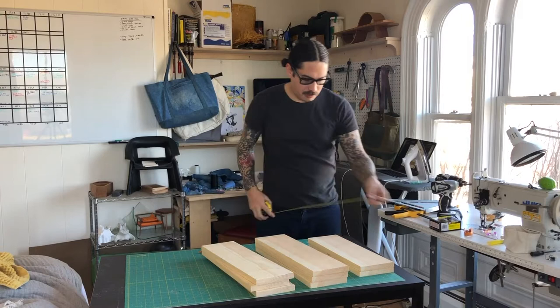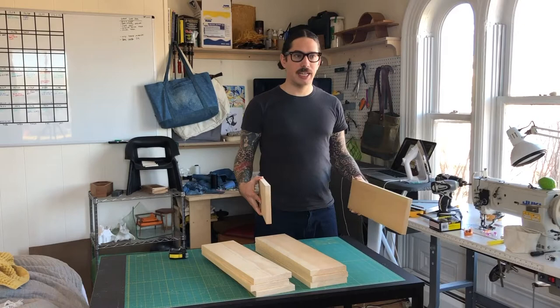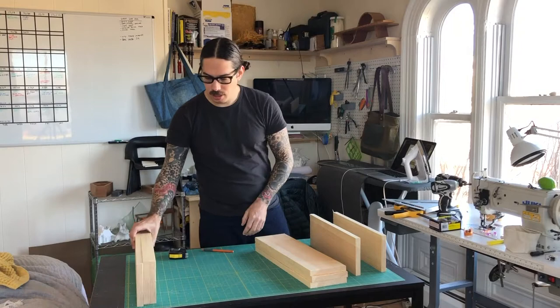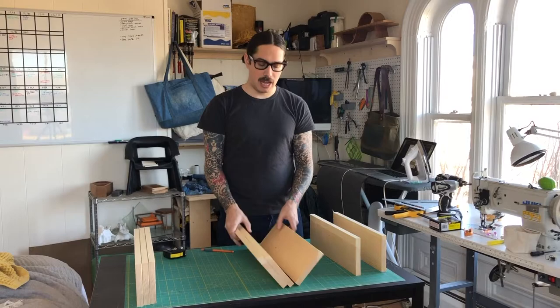I have two boards that are 17 inches, two that are 19 and three quarters, and two that are 19 inches. The ones that are 17 are the sides of the chair. The ones that are 19 inches are the seats — the three planks for the seat. And the three pieces that are 19 and three quarters are the front and back aprons and the backrest.